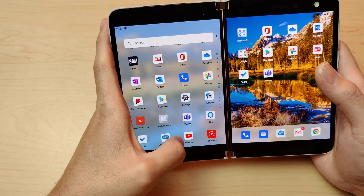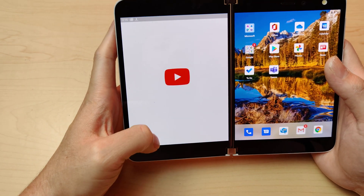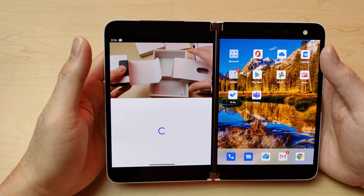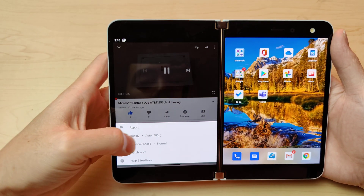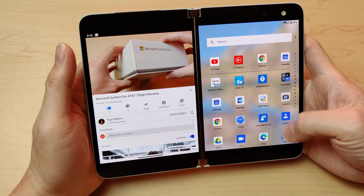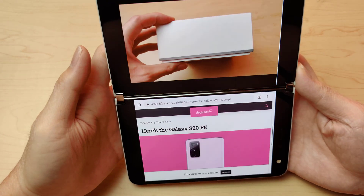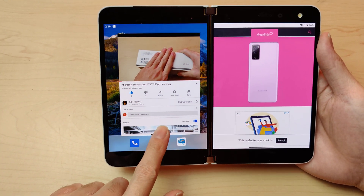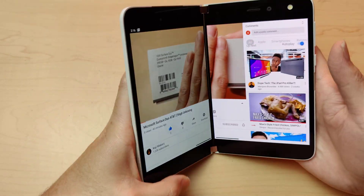Let's take a quick look at YouTube. I'll pull up one of my videos — the unboxing I did earlier. I'll set it to 1080p. You can watch a video on one screen and browse the web on the other. You can also spread it out into tablet view — see how it expands across both screens like that.